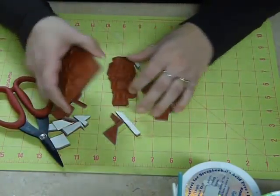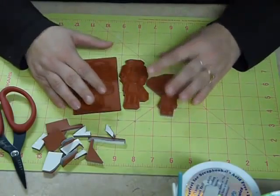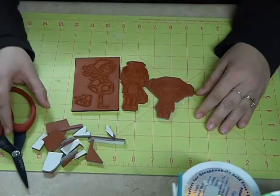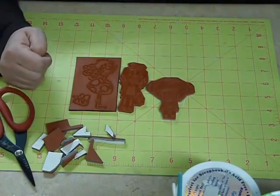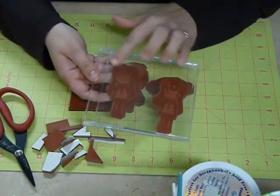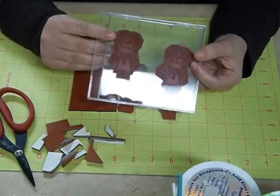And that's it — that's how you would cut your rubber stamped images around your cushion foam. It's now ready for mounting onto your acrylic block. It's easy to do and it's a lot cheaper and more effective way to store your stamps because you can store them on a CD case such as this, label your case, and keep them stored that way, which takes a lot less room than the wooden blocks.